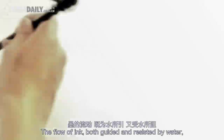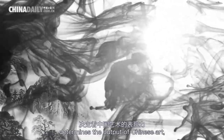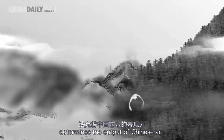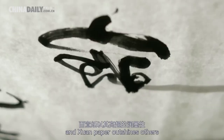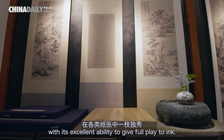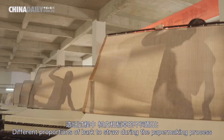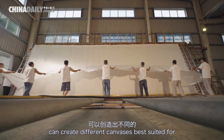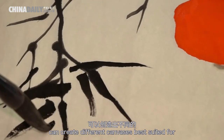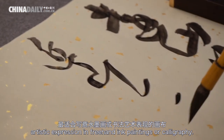The flow of ink — both guided and resisted by water — determines the output of Chinese art, and Xuan paper outshines others with its excellent ability to give full play to ink. Different proportions of bark to straw during the papermaking process can create different canvases best suited for artistic expression in freehand ink paintings or calligraphy.